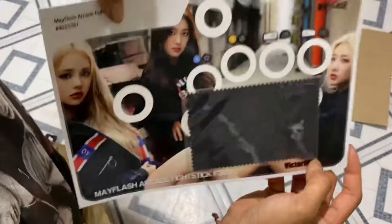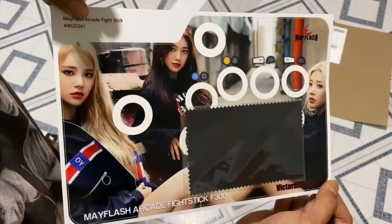Got a package in the mail today. There it is. Nice. There's my Luna Odd Eye Circle design.